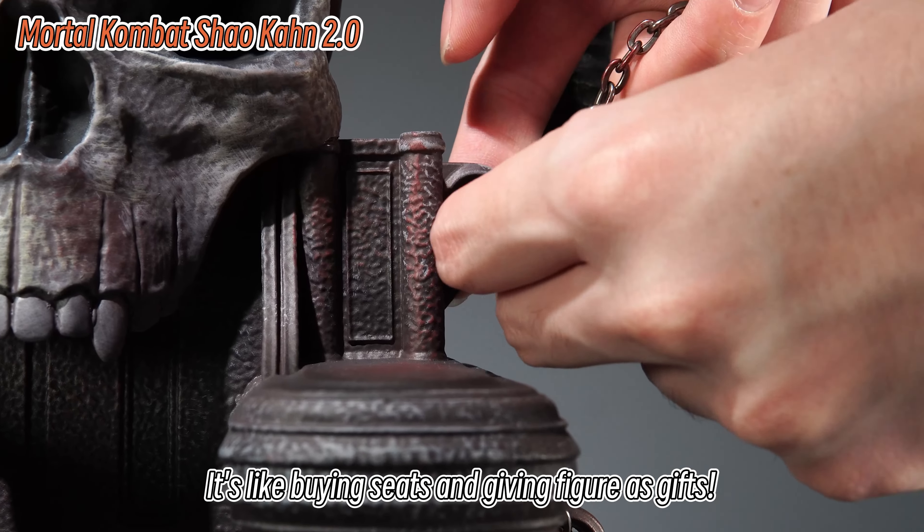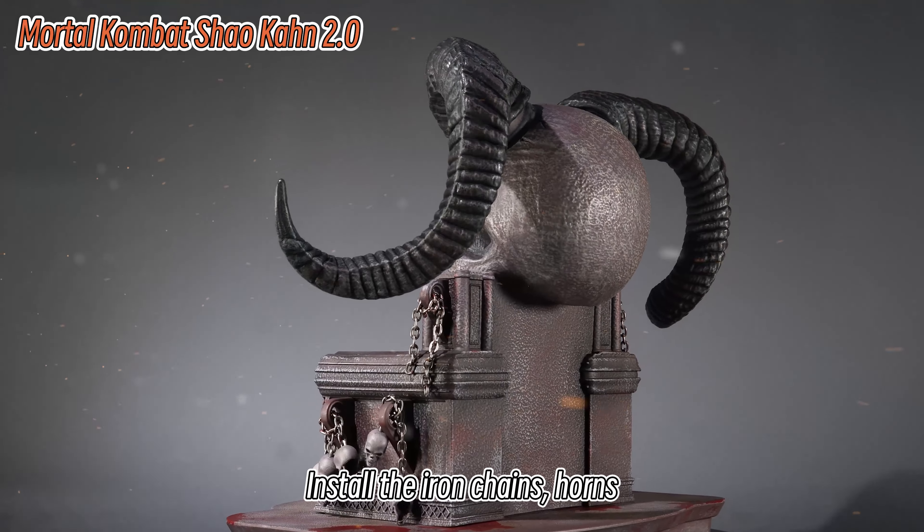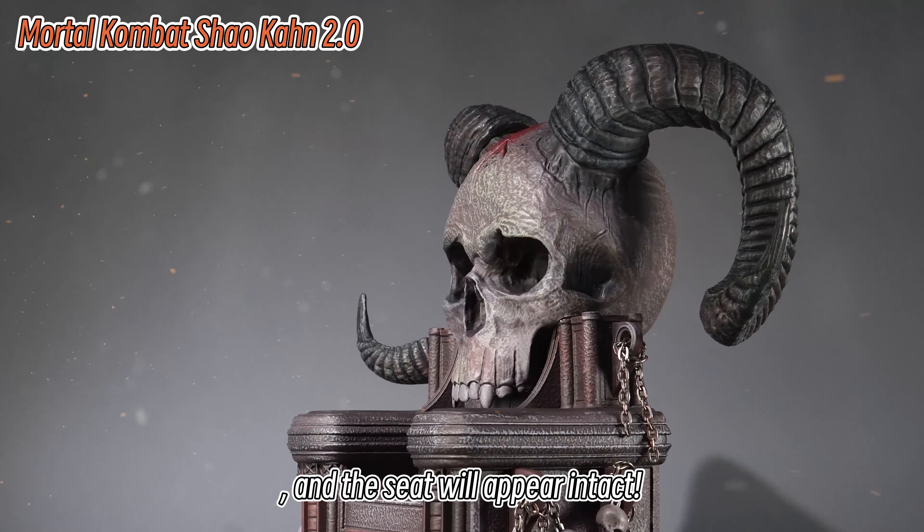It's like buying a seat and getting a figure as a gift. So naturally, we need to introduce this king's seat first. Install the iron chains, horns, etc., and the seat will appear intact.